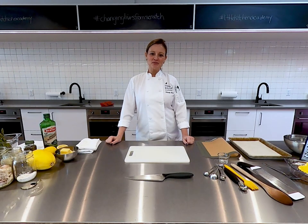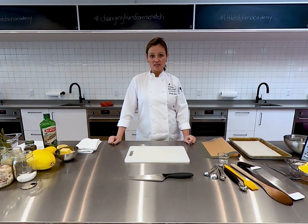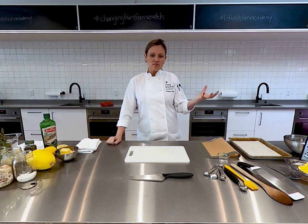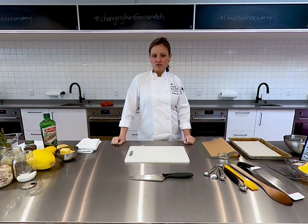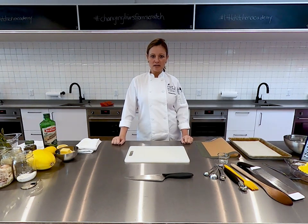Hi everybody, welcome to a very quiet, very lonely Little Kitchen Academy. We miss all of our students very much and we hope everybody is safe and healthy at home. I'm excited today to present a winter veg meets spring veg recipe that you can make for dinner. It's a perfect time of year for that because we're really saying goodbye to winter and saying hello to spring.